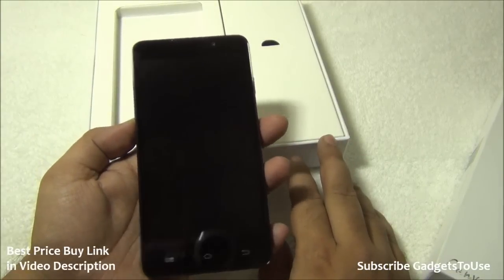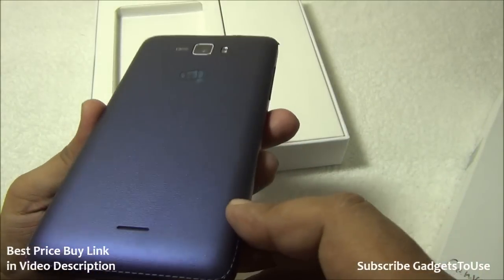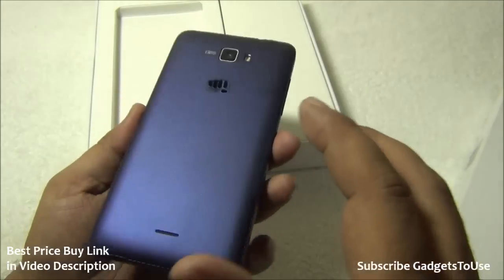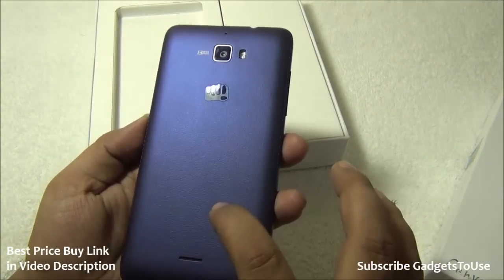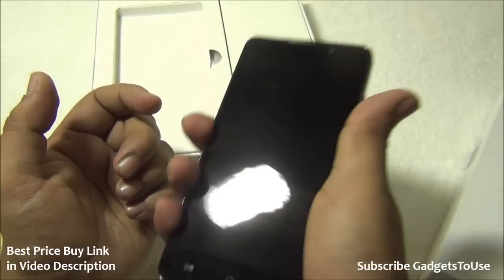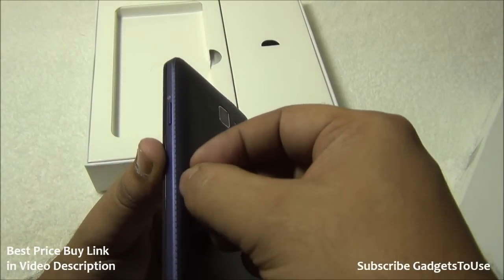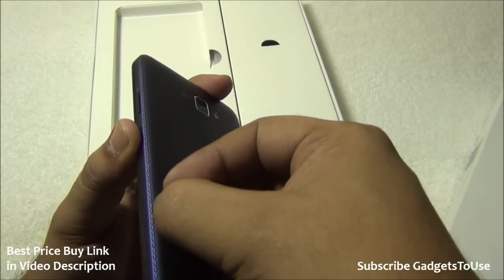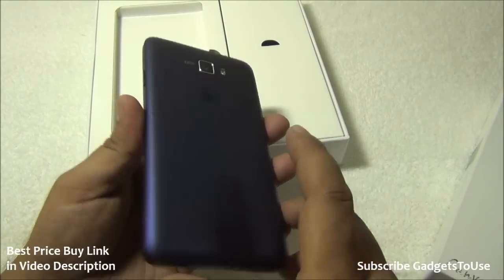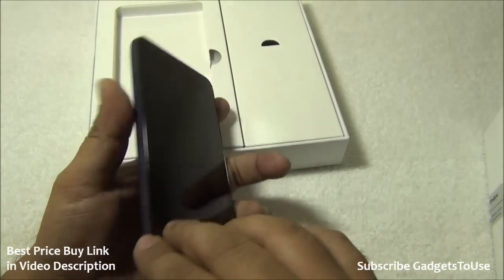The device looks pretty good in terms of build quality. It has a leather-like finish at the back with a texturized design giving a very good grip. It's plastic but feels just like leather. On the edges you can see fake stitches which give a premium look. We have the blue color variant, though it will also be available in white and black.